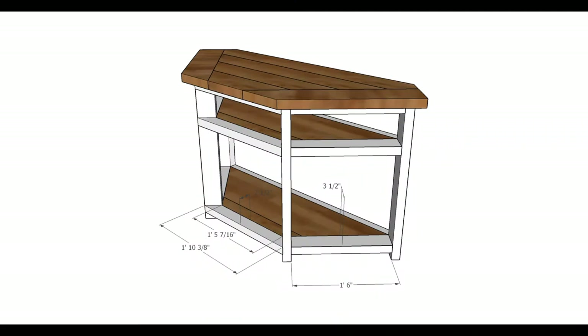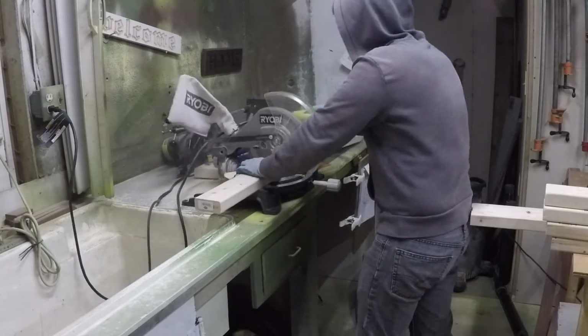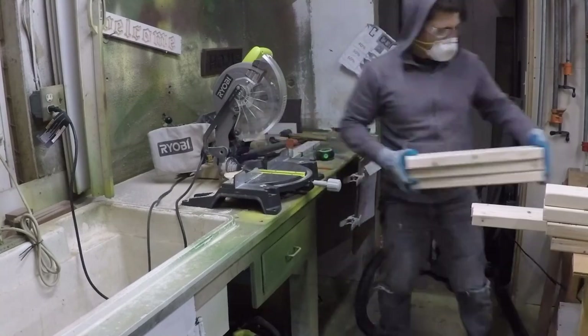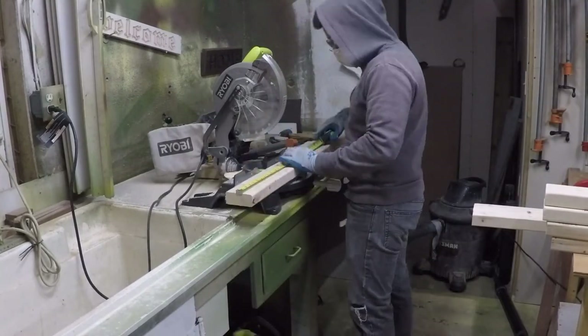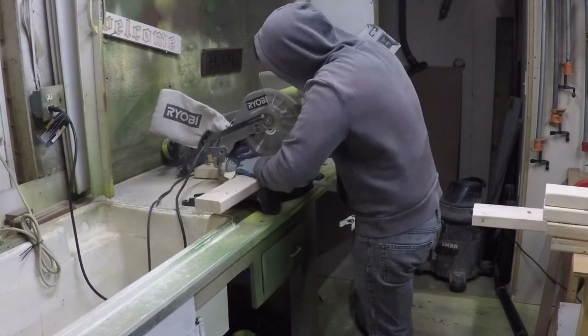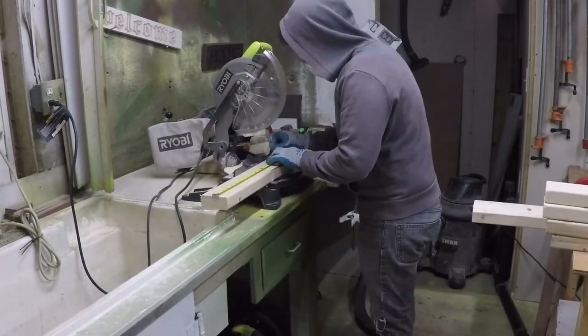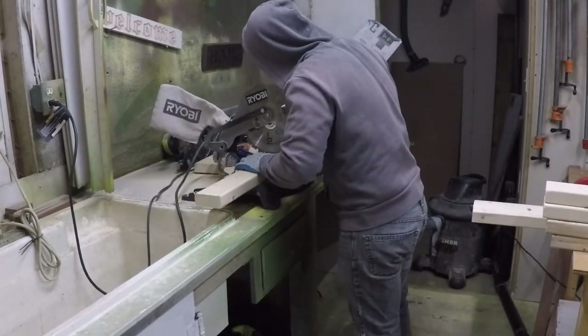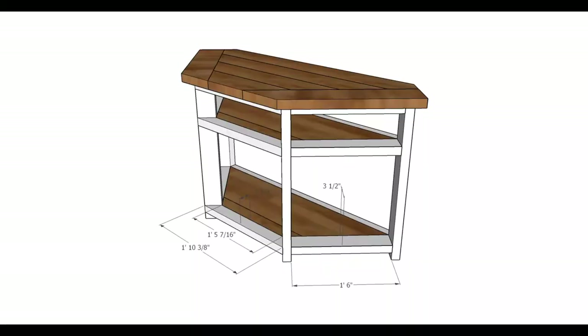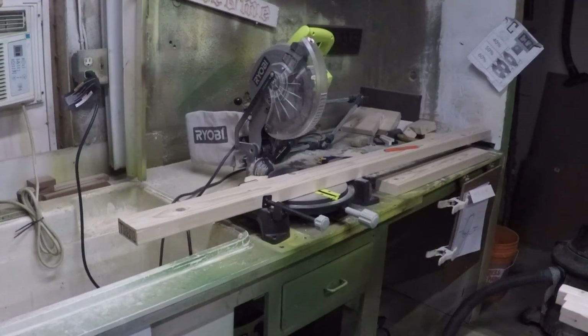Now we're going to do the two-by-fours on the sides — six of those, 18 inches long. There we go, six of them. Now we're going to do the back pieces, and they're 22 and 3/8 inches long.